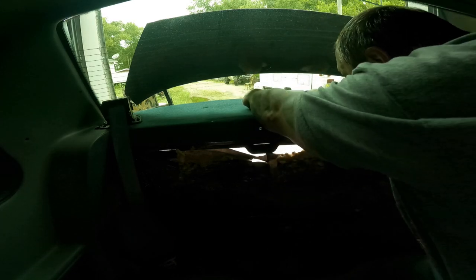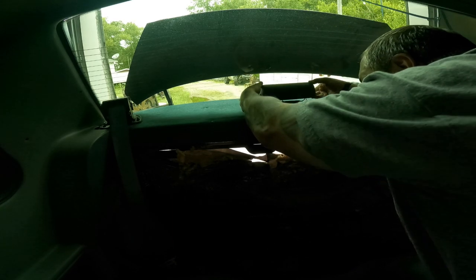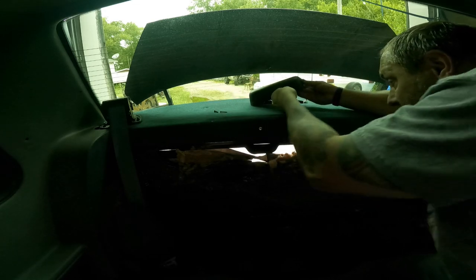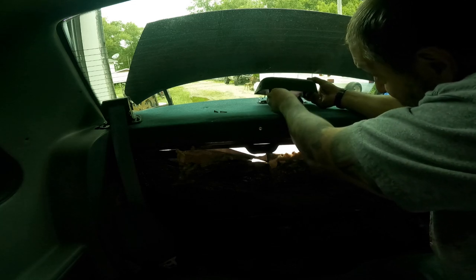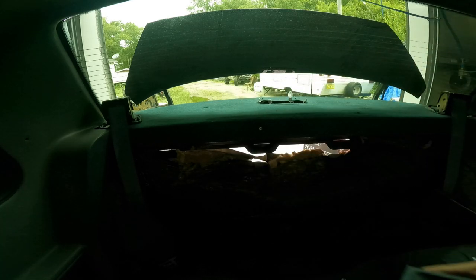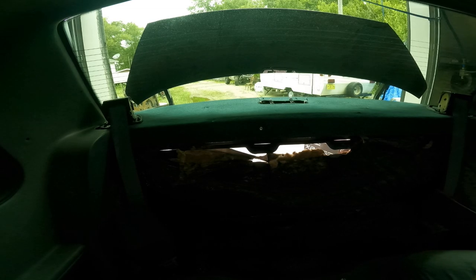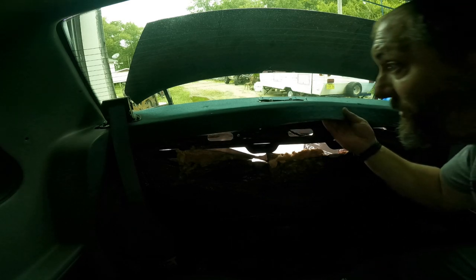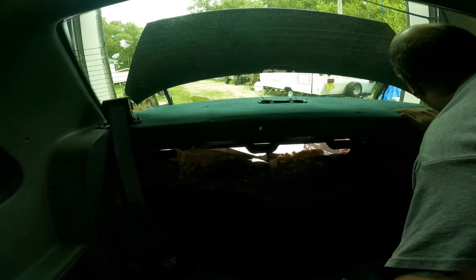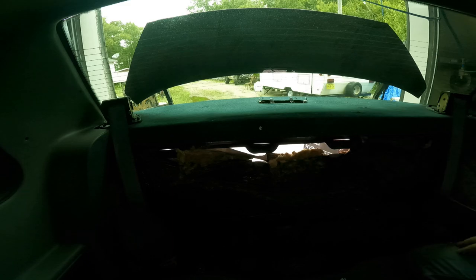There's a screw on each side, which allows you to pop out your third brake light. Twist out your two bulbs and the third brake light is out. Put all the hardware somewhere it's not going to get lost. Now we've got to deal with the rest of the seat belt covers and the reels.